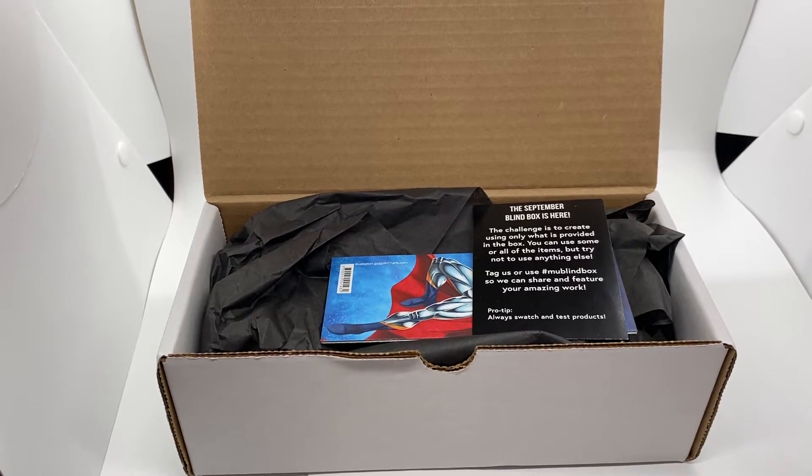Happy Saturday, my heavenly heart squad! I wanted to do an unboxing of this box that I received from Marker Universe. I found out about them from a fellow card maker — her name is the Frolicky Fairy.